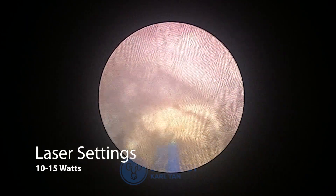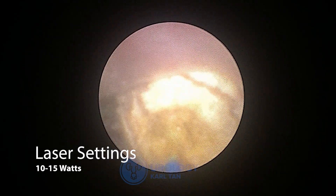Usually with the ureter, you should not increase your settings above 10 watts. The maximum should be around 12 or 15 watts.